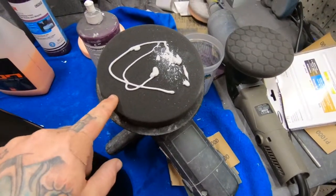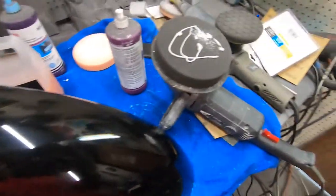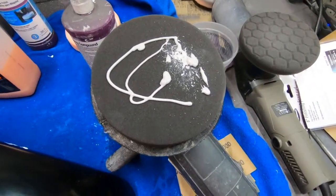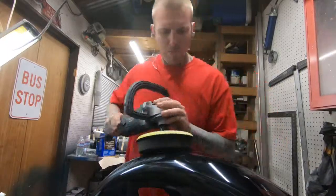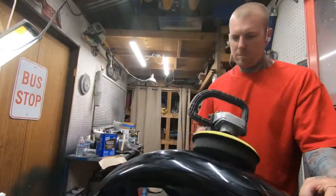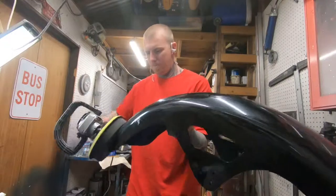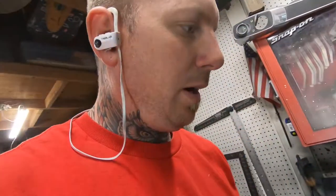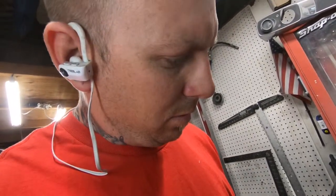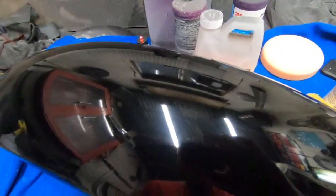Keep it flat with steady pressure and keep moving. Be generous with the compound on the pad — if it's dry you will burn through your clear, so make sure you put enough on and don't skip out on it. I can still see some micro scratches, some worse than others. I need to get those out before going to the next step. This area is still pretty dull so I'll keep working it. Be patient and keep moving.